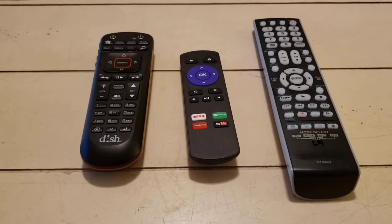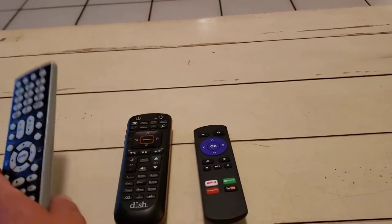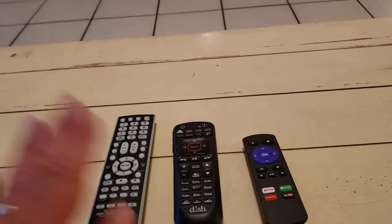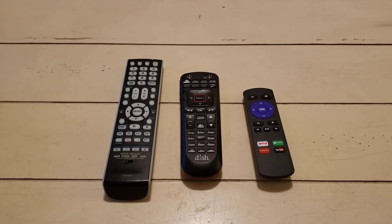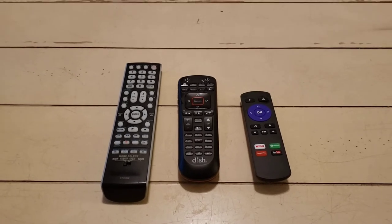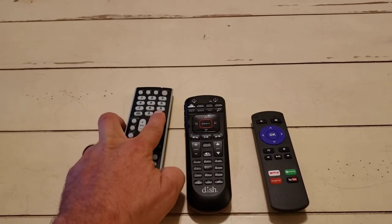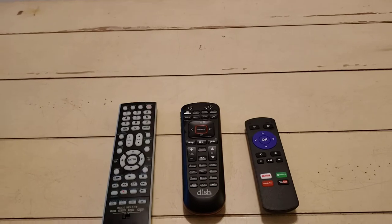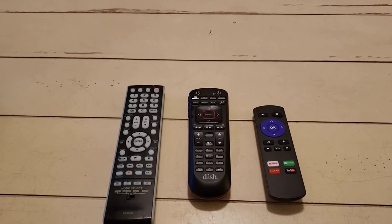Right in front of me are the three remote controls. I'll arrange them in this order because that's how I want to talk about them. This one on the left controls only the television. I would not even have that remote included if it weren't for one button — the input button, which is pretty important for switching between HDMI 1 and HDMI 2.